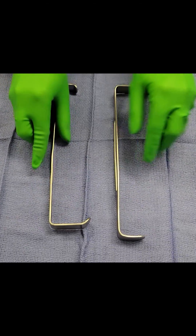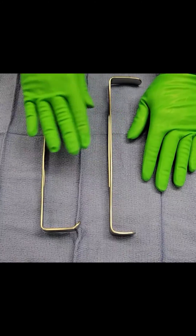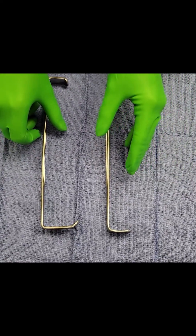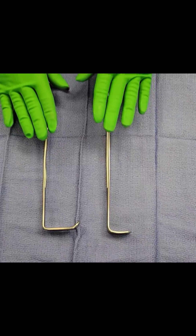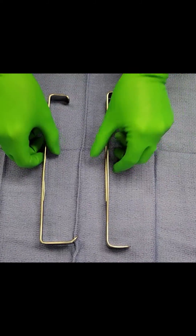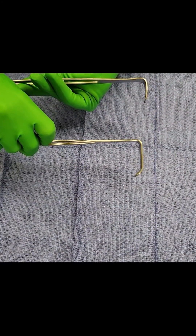So this is the Army-Navy retractor. You'll see it used in a variety of different surgical cases — it's very commonly used. It's used to retract shallow to superficial incisions, and there are two sizes: a short and a long.